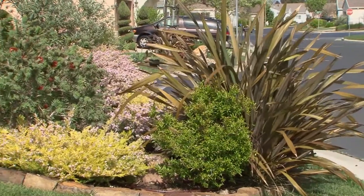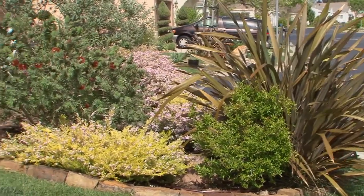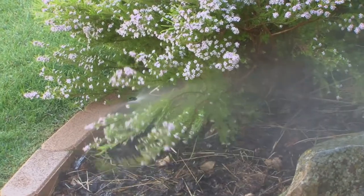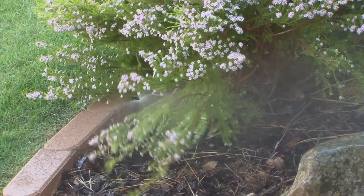The absolute best way to save water is to apply it directly to the soil. This eliminates water runoff and wind drift. And unlike sprinklers, water is never blocked by plants.